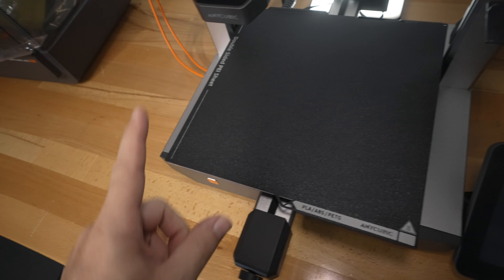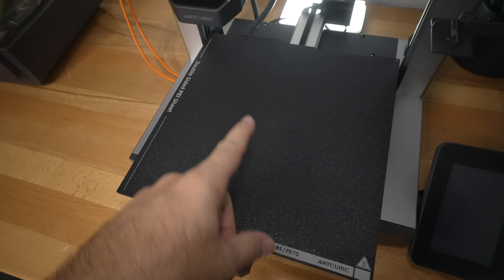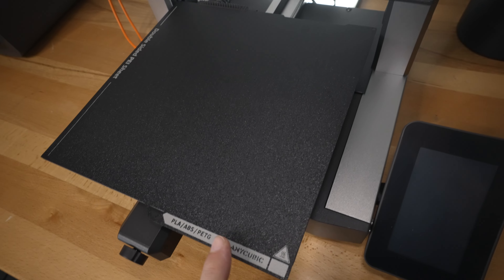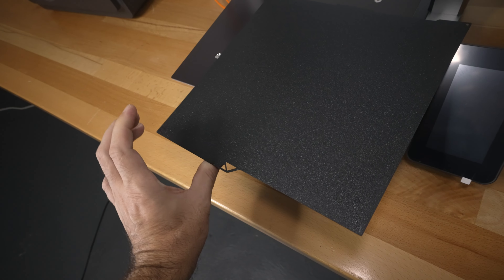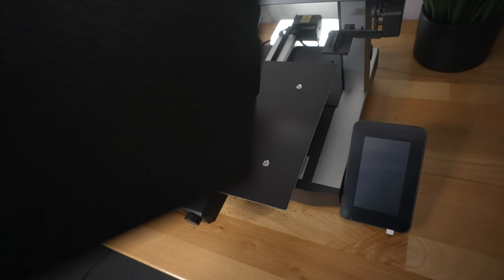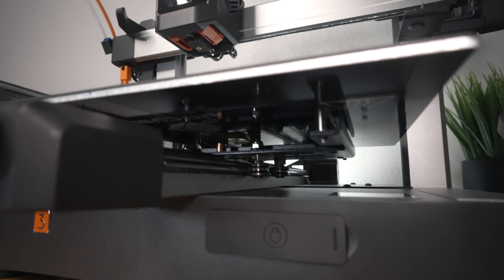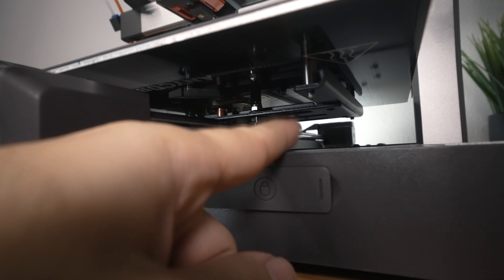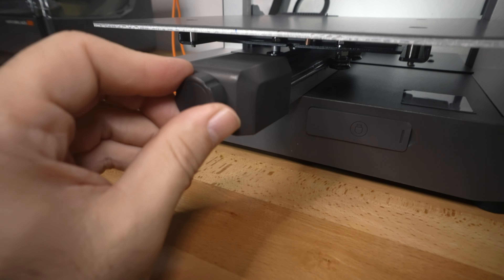That brings us to the build plate, which is 250 by 250mm and 260mm tall is our build volume. We got a double-sided PEI sheet, which is good for PLA, ABS, and PETG. It is magnetic. There's kind of a slot where it lines up so it's not hard at all — you just go to that corner and it falls right in. Here's our magnetic mat underneath — it is an aluminum bed, not insulated, but technically not a big deal for the size. We are also running on rails with metal rollers, so that should give us a lot of precision. Here we have the belt adjustment for the Y-axis.